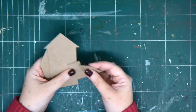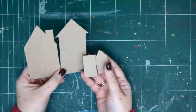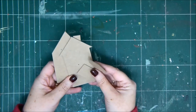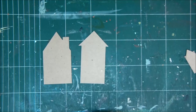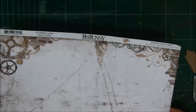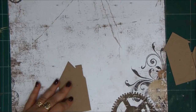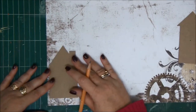Hi everyone, Annette Kessler here with a new video tutorial. Today I'm going to show you how to make a really cute house mini album. I have these chipboard pieces in a house shape. If you don't have those, you can go to the internet and download any drawing of a house and cut it out as a template, or you can draw it yourself.